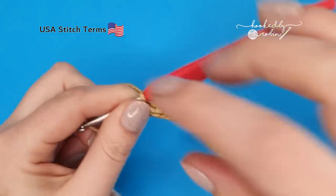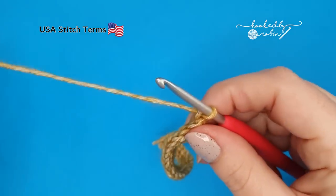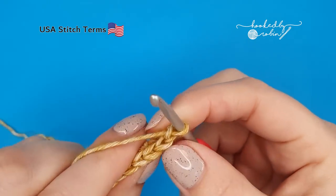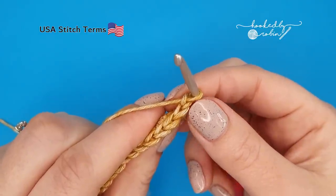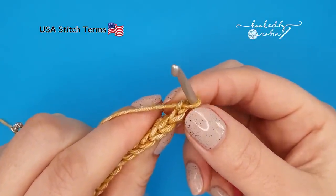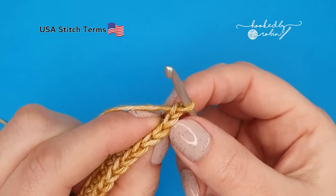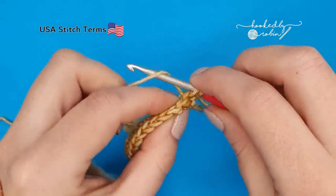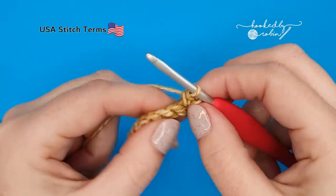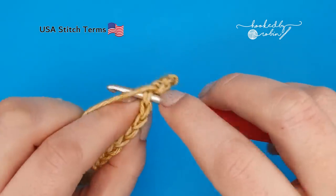For row two, you're going to chain one, turn your work, and work a single crochet into every stitch all the way back down the row. That chain one does not count as a stitch — you want to work your very first single crochet into the top of that single crochet where you just chained from. Single crochet into every stitch all the way back down the row.